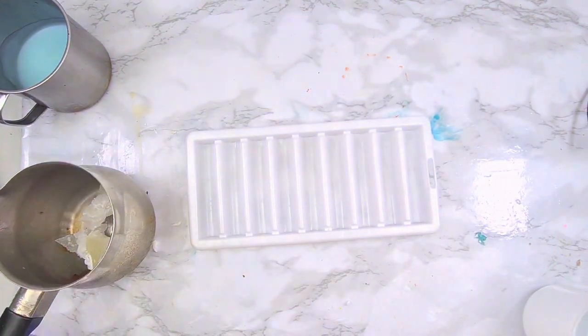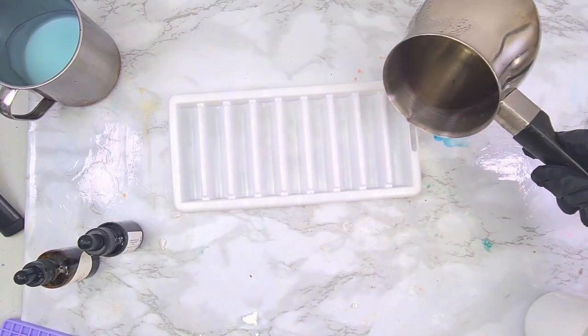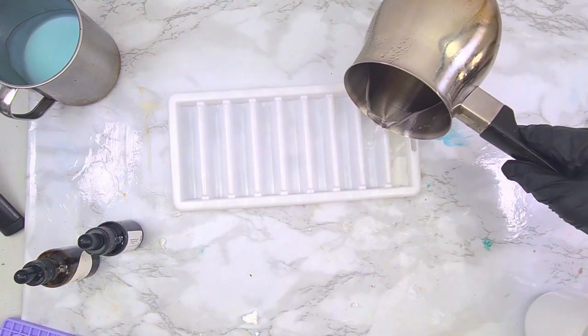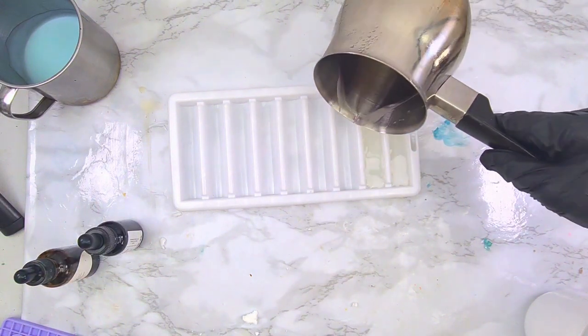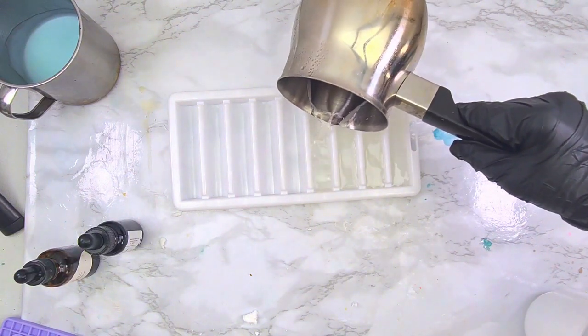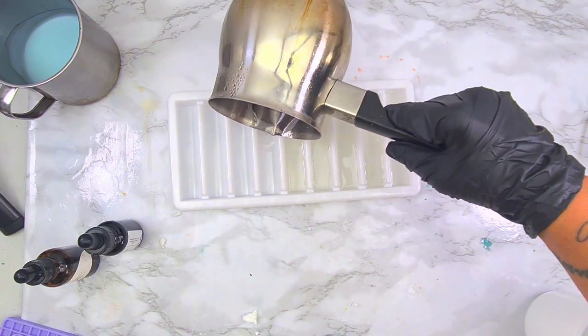The first step — I got my pillar wax, I'm using a paraffin pillar wax. I've melted my wax, as you can see, and I'm putting the wax in my mold. This mold is like — I don't know, maybe an ice mold? But you can actually use any shape of mold, to be honest, but I use this one.